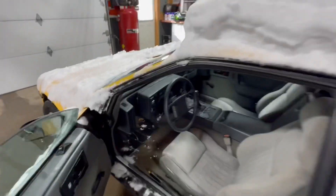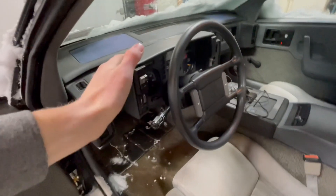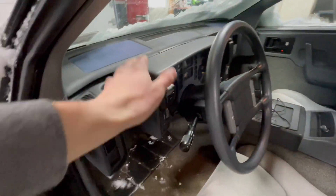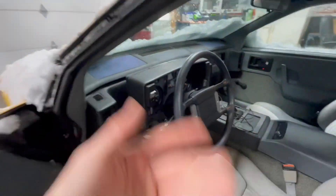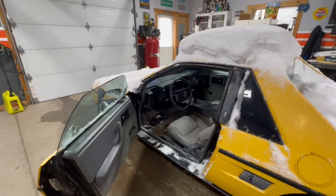Now I'm going to tear this gauge cluster out of the car, which should not be too bad — I've done this a few times. It should be pretty easy; there are just a few bolts all around and a couple covers to take off, and the whole thing comes right out. I'll probably set up a tripod and we'll meet up after I have that out.